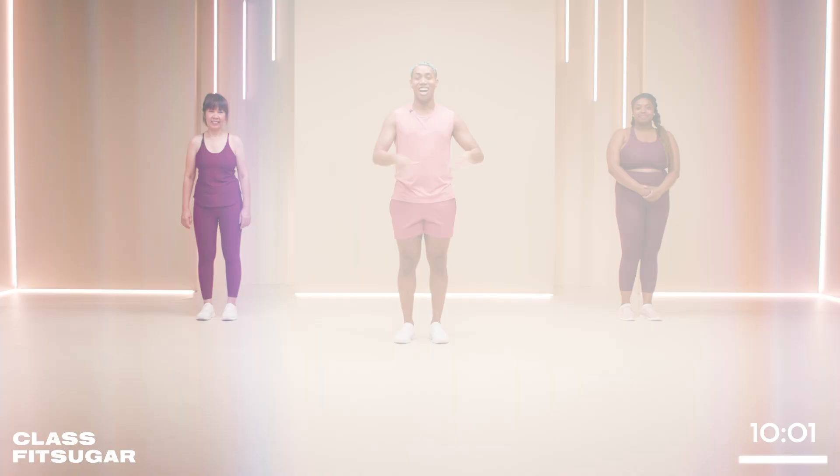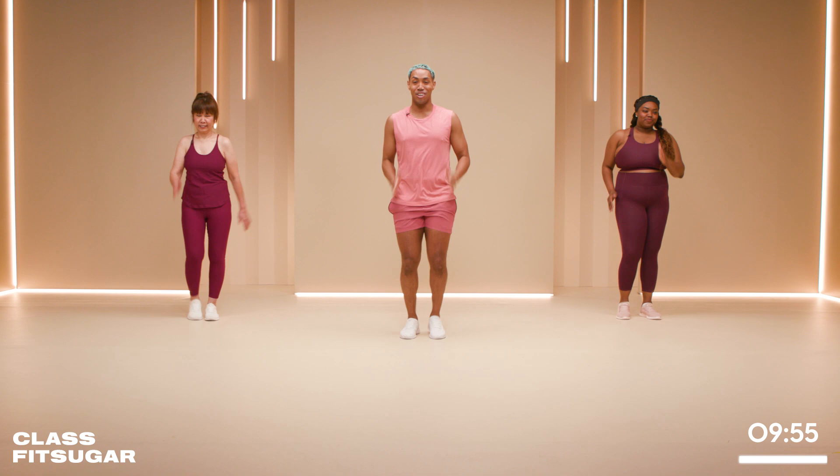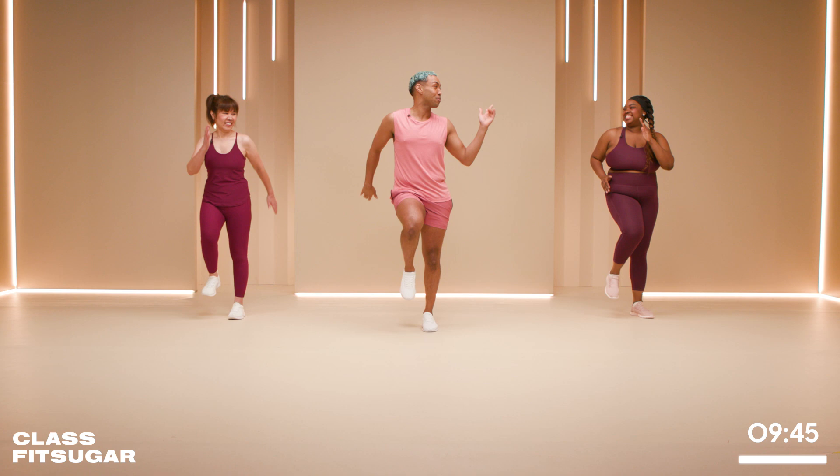Let's begin with our warm-up — nice easy march in place. During this workout, if you need to keep a low impact, keep it cute. My mom's going to be doing the modifications. Me and Yas, we're going to just be extra — as always.